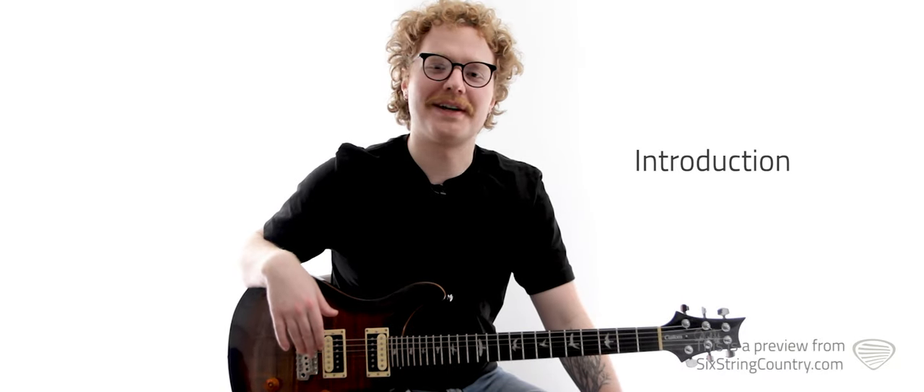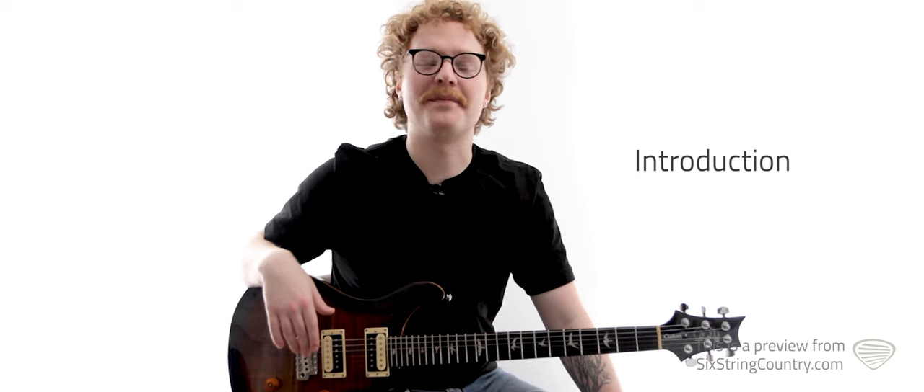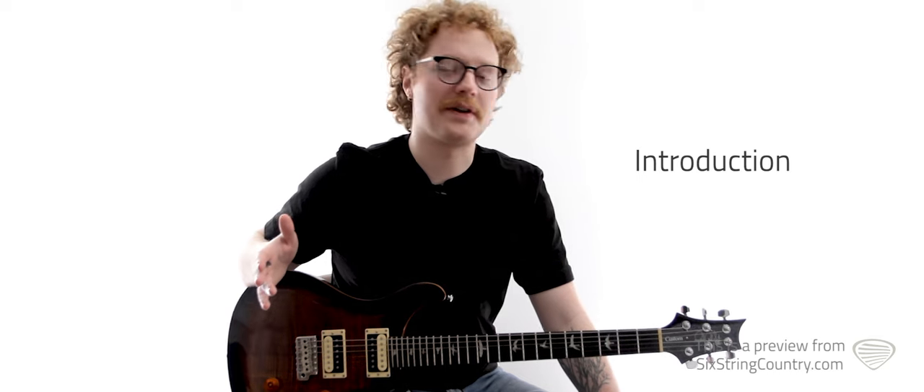What's up everybody? This is Vance with Six String Country, and today we're taking a look at 'Why' by Jason Aldean, written by Rodney Clausen, John Rich, and Vicki McGee. And yeah, we got a lot of cool stuff going on in this song.